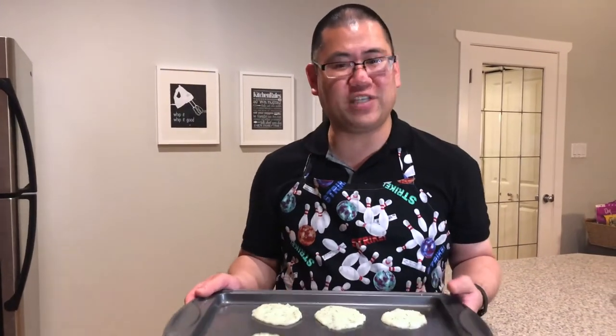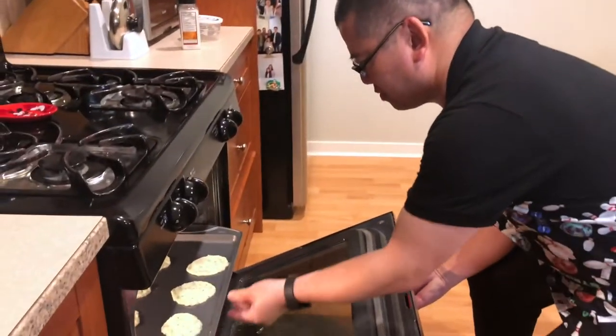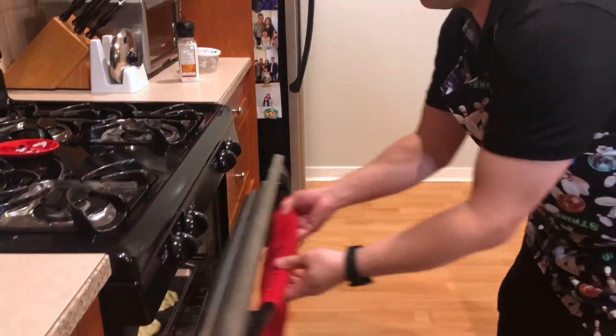Now we cook them for 15 minutes or until deep golden brown. They're finally done. Try one?